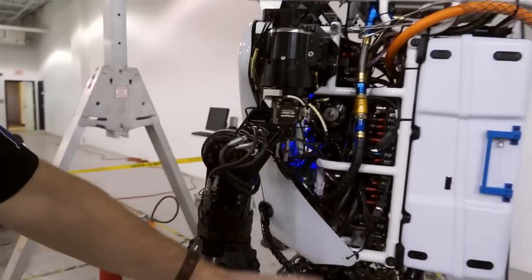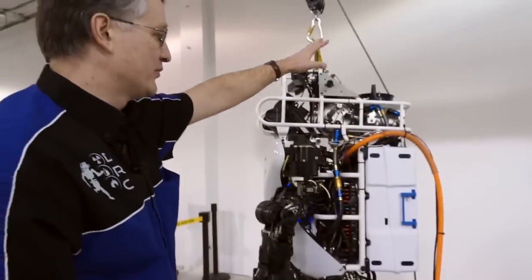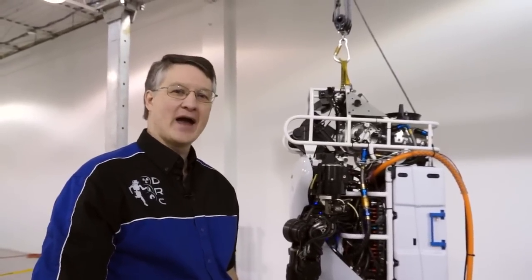Three quarters of this robot has changed — basically from the knees all the way up. So the teams are going to have quite a job over the next three months to get reacquainted with the new Atlas Unplugged.